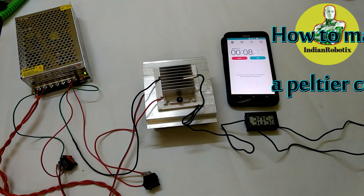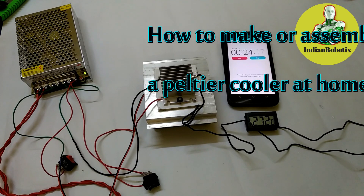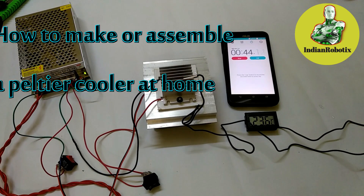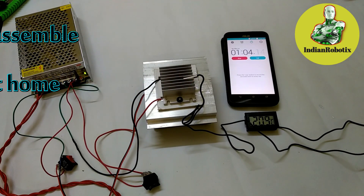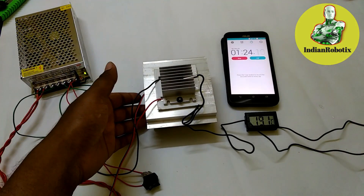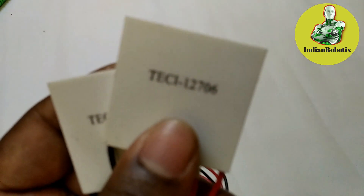Hello friends, welcome to Indian Robotics. I am Partho. Today I am going to make a Peltier cooler module. First, I am going to show you the components required to make this module.